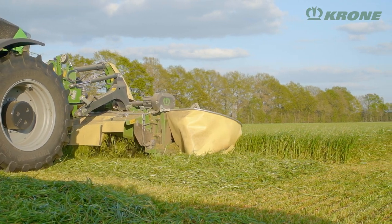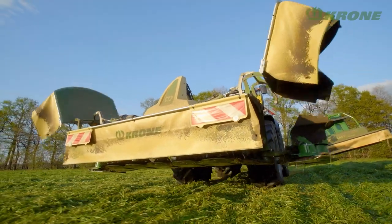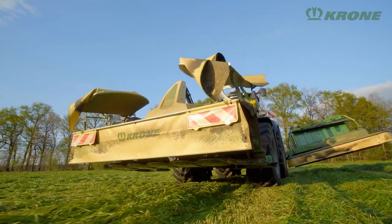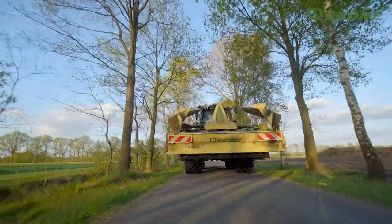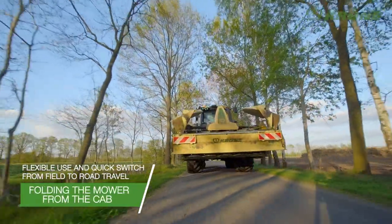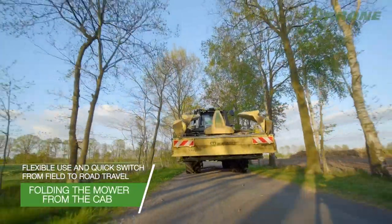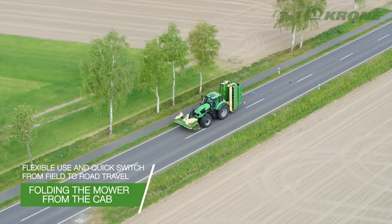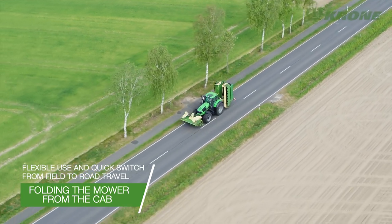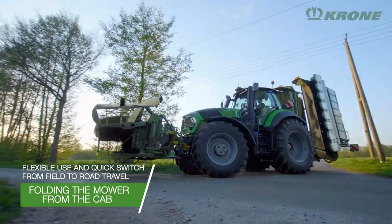To get ready for road transport, the outboard discs fold in front of the machine and behind the tractor, reducing the transport width to the same width as that on the smaller models. Operated from a central control, the cutter bar and side guards fold to less than 3 metres — and off you go to the next field.